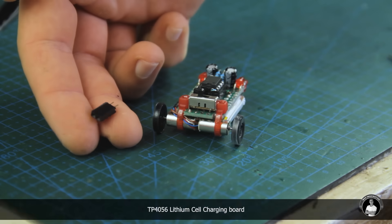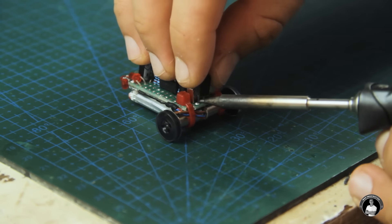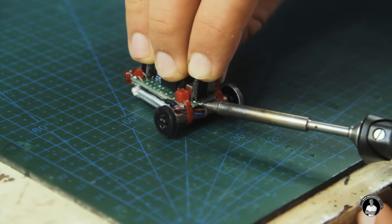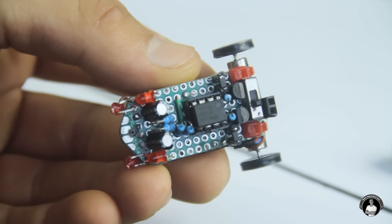For charging, we'll use one of these single-cell lithium charger boards, which will connect to the robot through a new 2-pin header added at the very back, connecting directly to the battery through prepared wires soldered below. This now makes the robot complete.